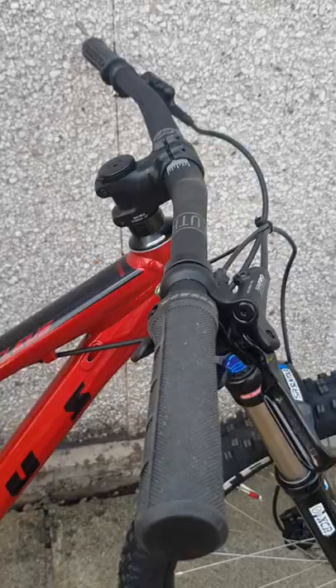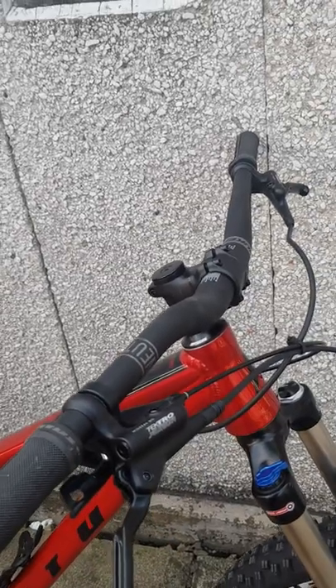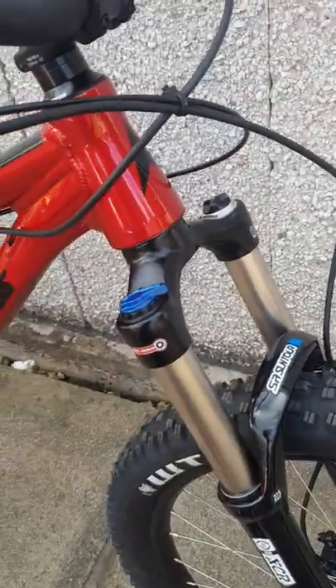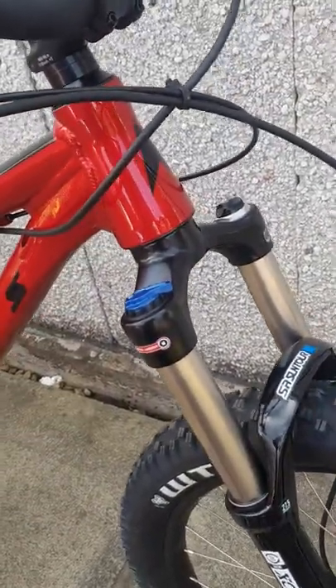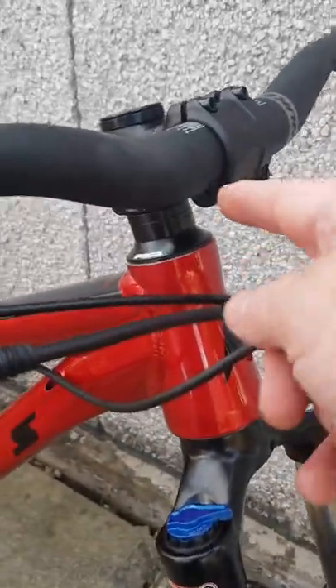Starting at the front first. It's fitted with a Nukeproof Neutron 760mm wide handlebar, and also a Nukeproof stem on the bike. It's got Suntour XCR32 air forks on it which also have rebound adjust, lock out, and pressure adjustment. It also has a tapered head tube on it.